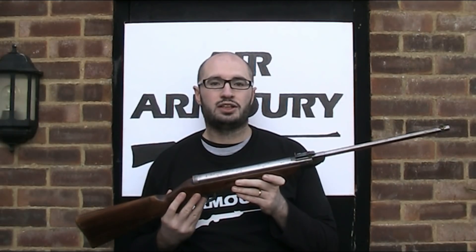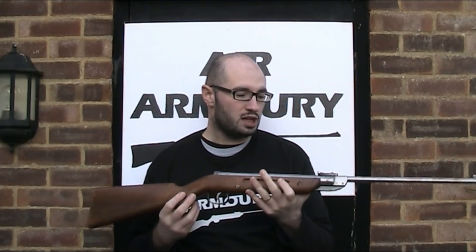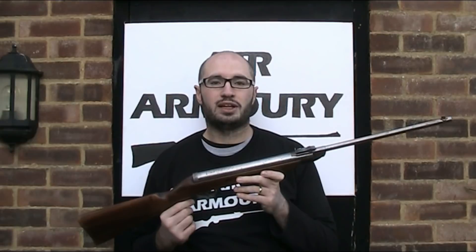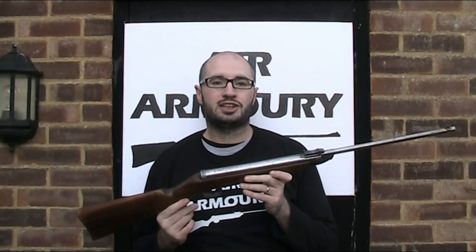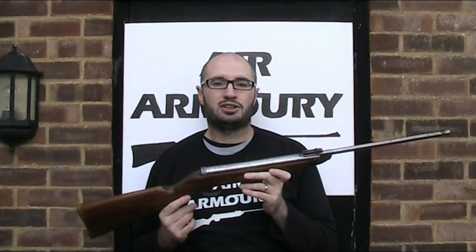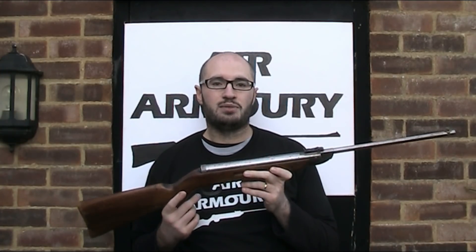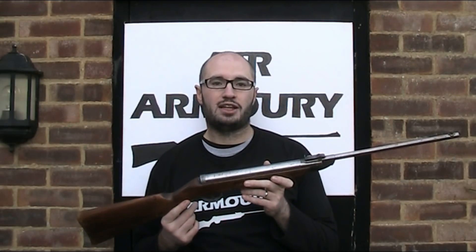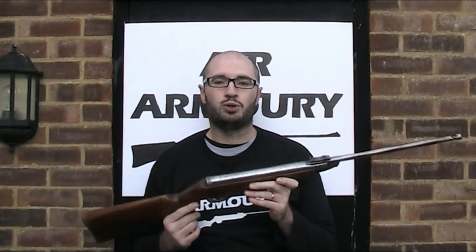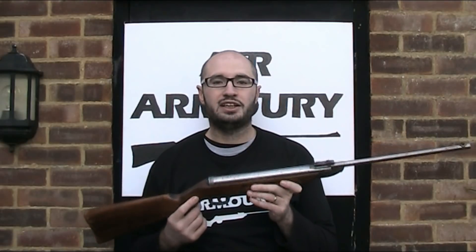During the Second World War, the Diana factory was forced to abandon production of air guns so that they could instead make firearms parts for the German war effort. Then after the Second World War, as part of Germany's reparations and limitations on their arms manufacture, the Diana trademark along with the tools, machinery and plans were all sold off and they were bought by Millbro in Scotland.